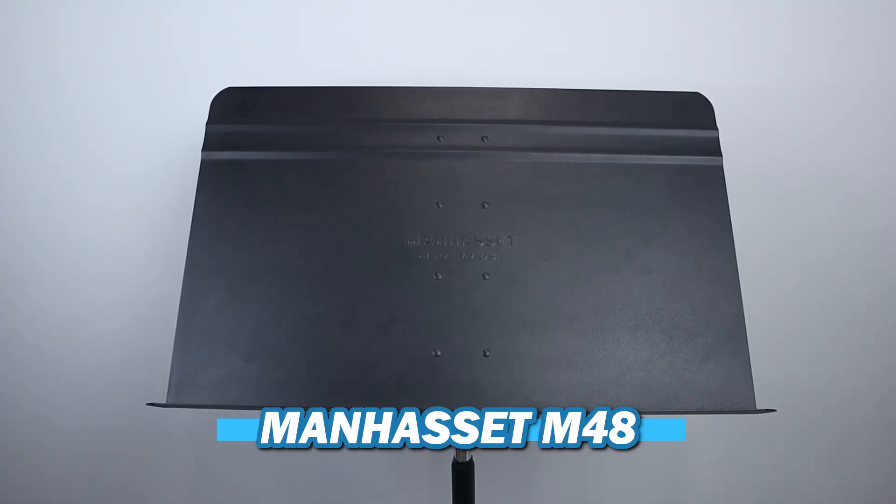There are several different brands of unfoldable music stands, but by far the most popular and recognized brand is Manhasset. The one I have here is the Manhasset M48 Symphony Stand model, which is the most common out of all of the Manhasset stands. Its height adjustable range is from 28 inches to 50 inches, and it is by far one of the most durable stands on the market. You can purchase this stand for $53 on both Woodwind and Brasswind and Amazon.